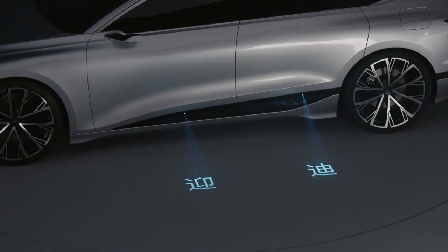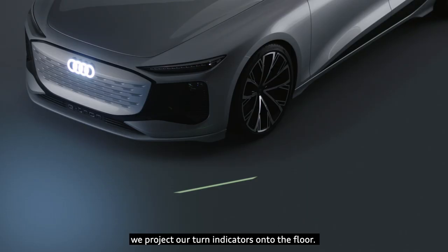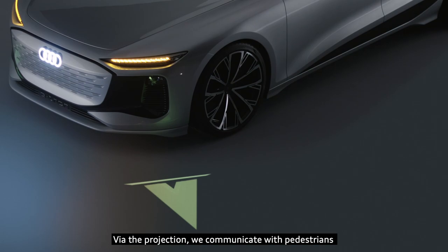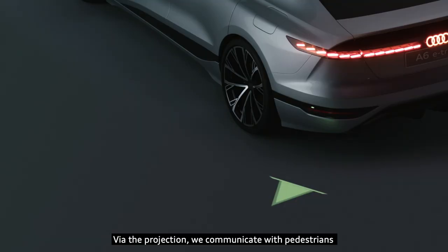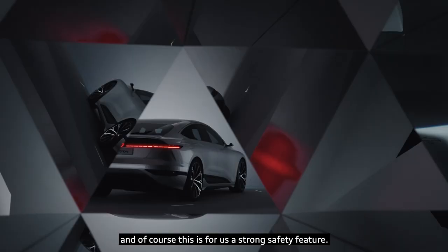Via several DML modules in the front and the side, we project our turn indicators onto the floor. Via this projection we communicate with pedestrians, and of course this is for us a strong safety feature.